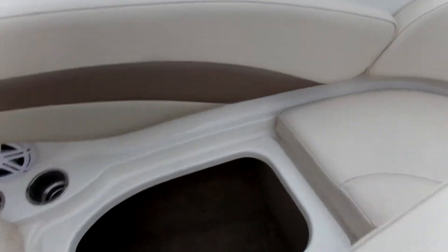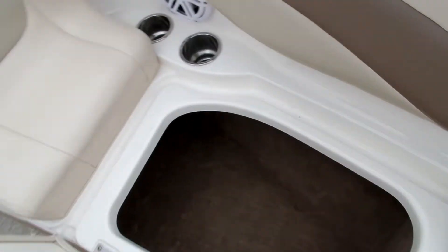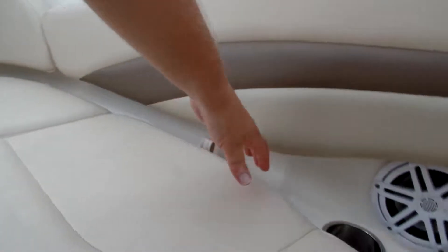Up front, under the center cushion, there's another cooler — they drain overboard. Under this side there's a seat storage area, and the same on the other side.